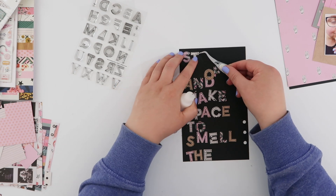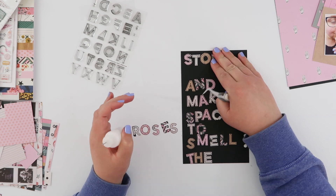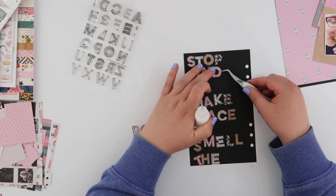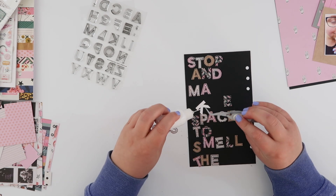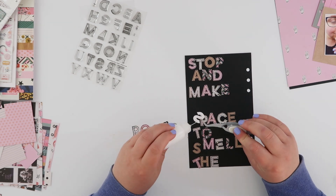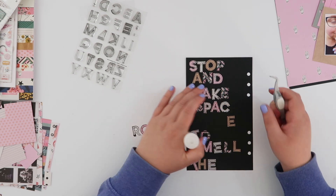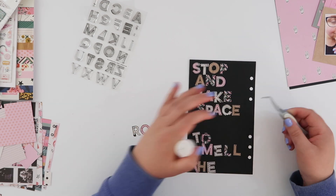I can see when I've put the quote down on the page that I need to start it further up. Now I'm adhering the letters — just roughly using a little liquid adhesive on a couple of spots per letter. The reason I'm not using much adhesive is that I'm going to run this through my sewing machine to stitch down each word, and I don't want the needle to get gummed up.